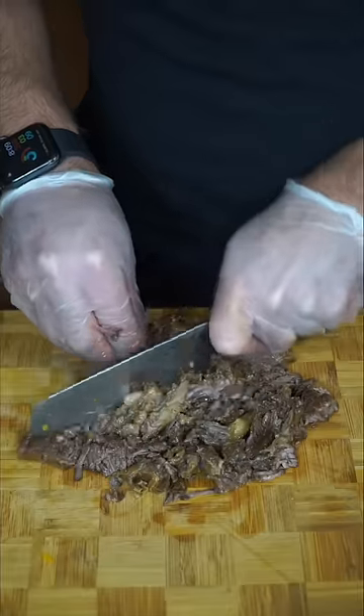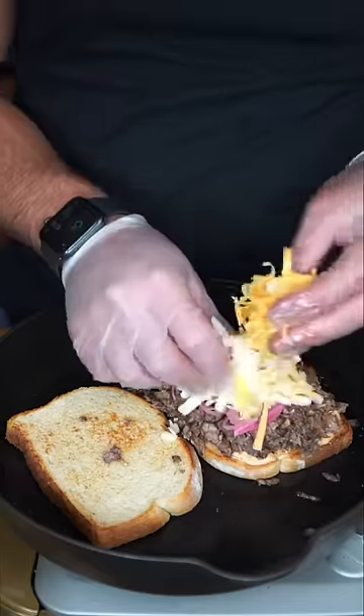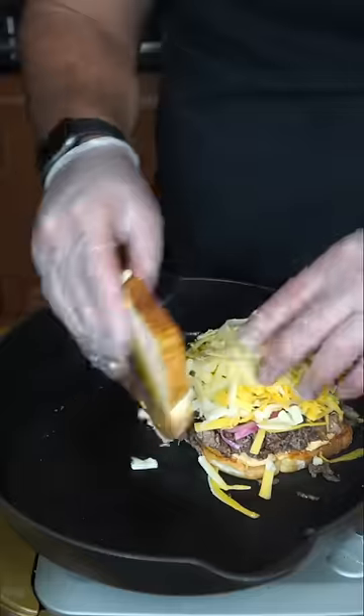After a couple hours it should shred like butter, and I like to just chop this whole pile up. We toast some sourdough, add homemade chipotle mayo, lots of beef short rib, homemade pickled onions, then we do white cheddar, yellow cheddar, and finish with Monterey Jack. Cut this on a diagonal as always.